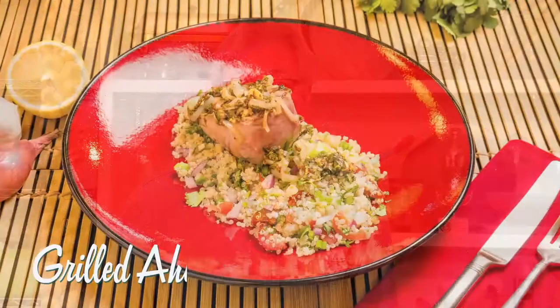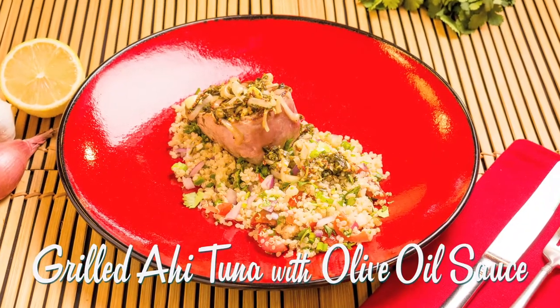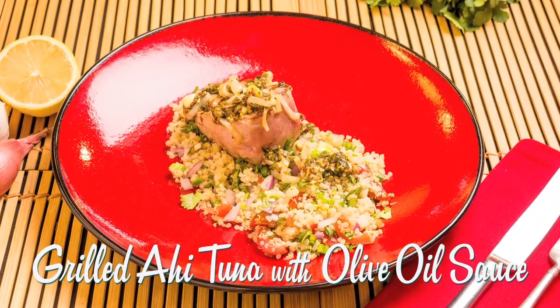Since we're focusing on dietary fats and oils today, let's start with one of the very best — healthy and delicious olive oil. In this case, served over a vibrant Mediterranean-style sauce, served warm over freshly grilled ahi tuna.